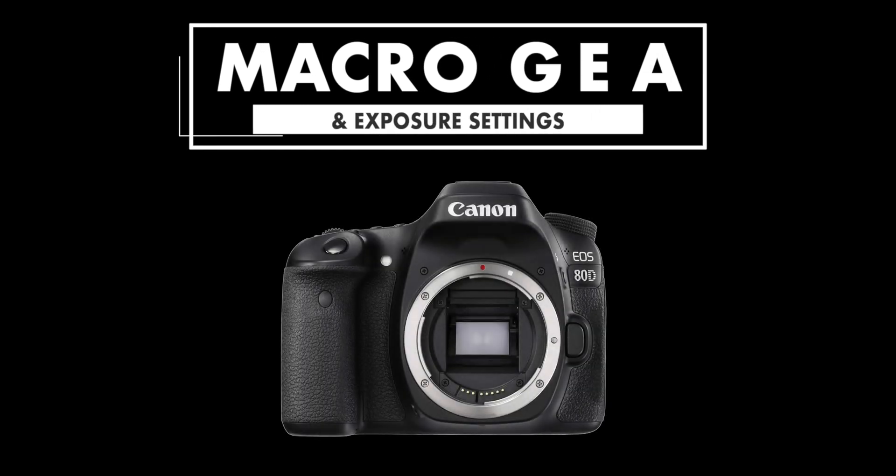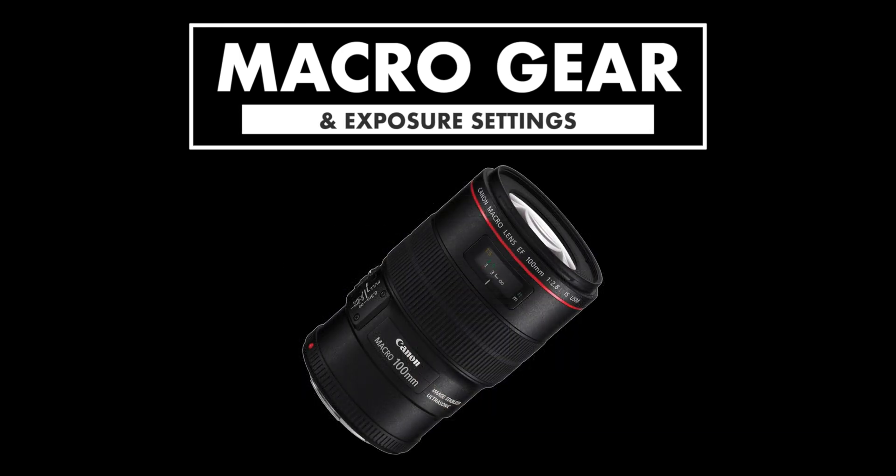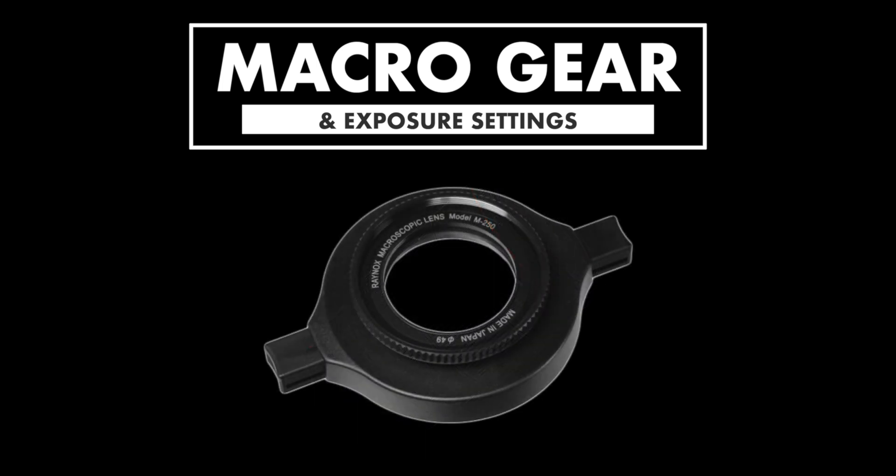I just briefly want to mention the gear that I used for the upcoming images and also cover the exposure settings. The camera body was my Canon 80D APS-C DSLR. The lens was the EF 100mm macro with image stabilization. For a few select shots I also used my Raynox DCR snap-on lens for extra magnification.